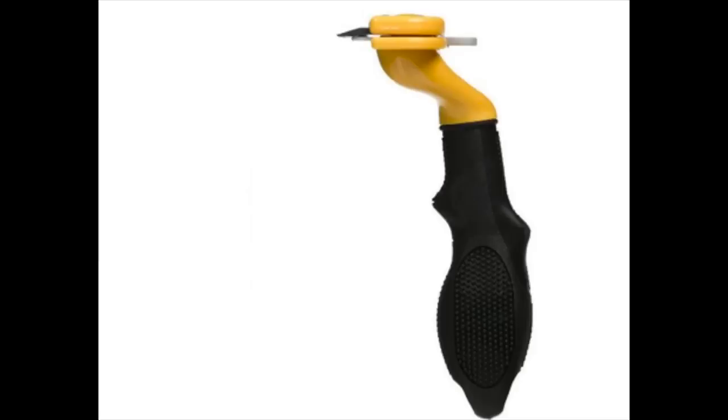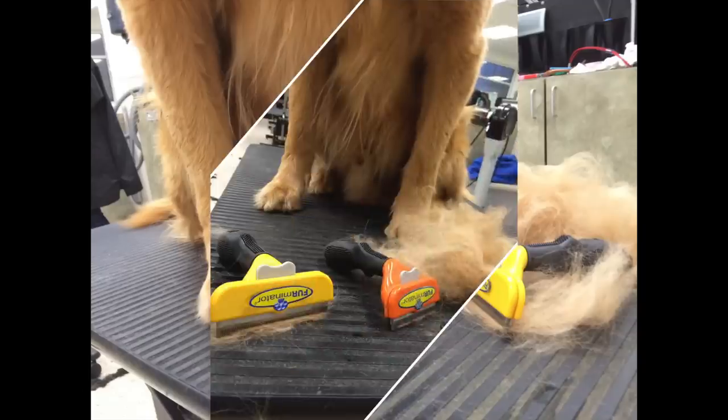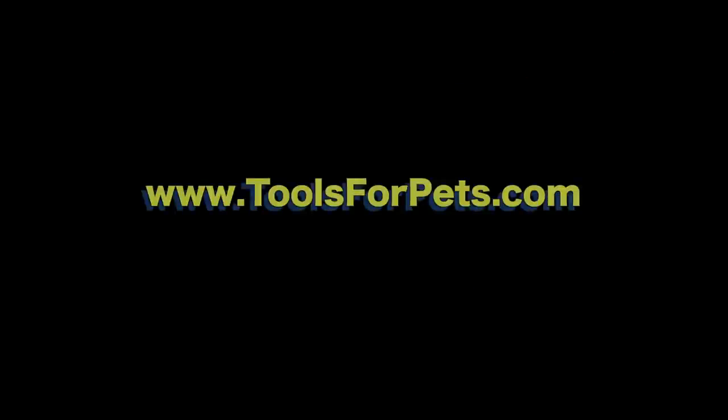And pets love the feel of being groomed with this tool.